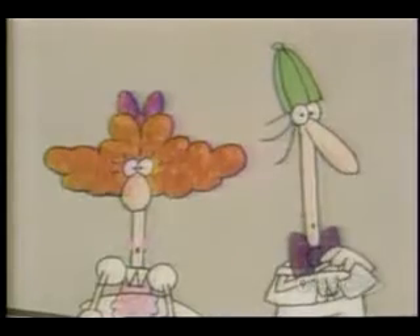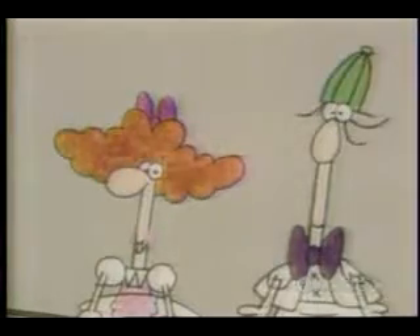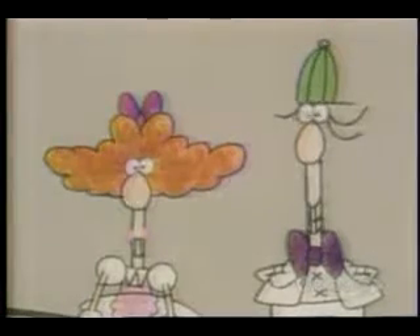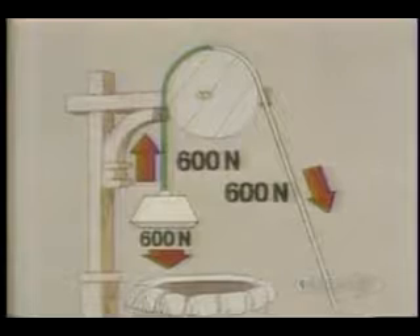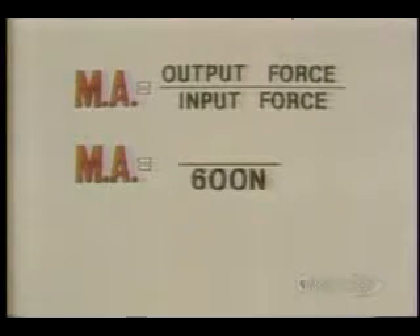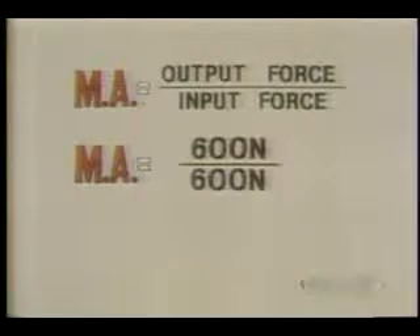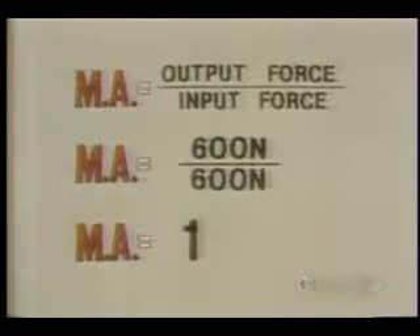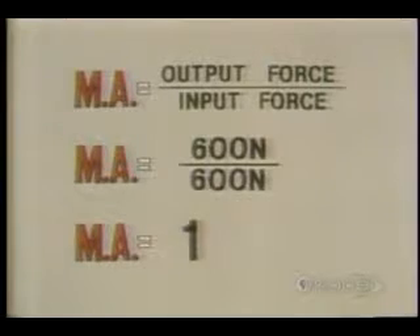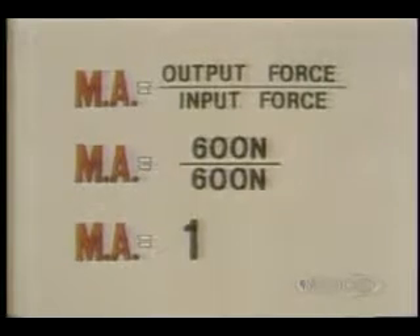There are lots of other ways of combining pulleys, and it's simple to figure out the mechanical advantage of each system. All you do is count the number of ropes supporting the weight. This single fixed pulley has one piece of rope supporting a weight of 600 newtons. Input force: 600 newtons. Output force: 600 newtons. The mechanical advantage is therefore one — there isn't any mechanical advantage, in other words.